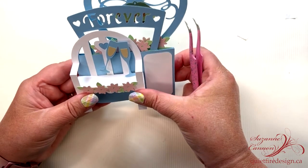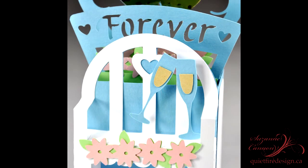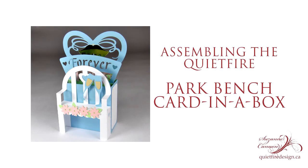So you see the box still folds flat, but the bench doesn't. Now in the interest of full disclosure, I actually altered that cutting file so that the 'forever' section is lower down and you can see the wedding bells better — too cute! You can write a special message on the side panels, or you can leave them white or change the color if you wish. Thanks for dropping in and watching this. I hope you enjoy making the park bench card in a box. See you in the next tutorial. Bye bye.